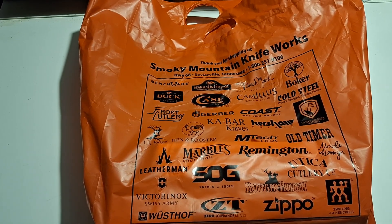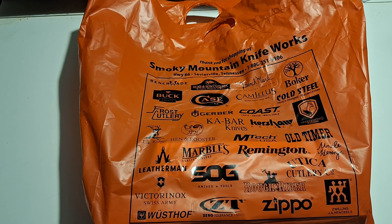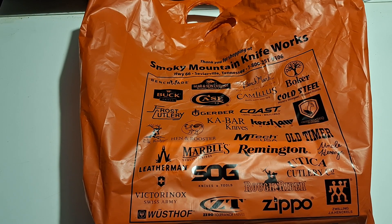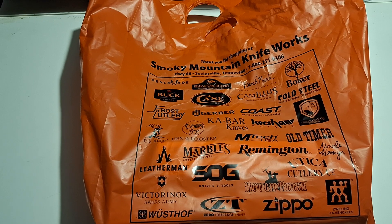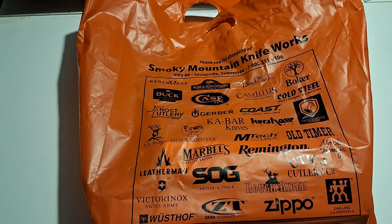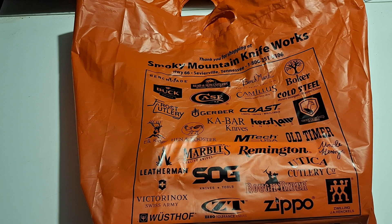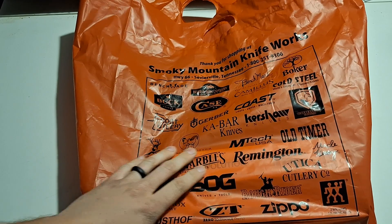What's up guys, Tanner back from GT's Outdoors channel. Today's a special video — I had to run down to Tennessee for work, working on a semi on the side of the road, so of course I was gonna try and stop by the old SMKW and I got to. So I'm really excited about that — got a good little haul of knives here.